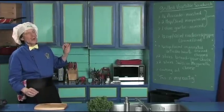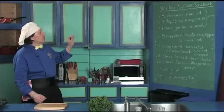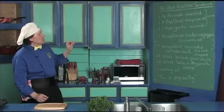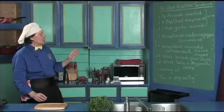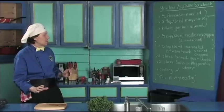Now we have the spread, and the spread has all the flavor. We've got the avocado which is mashed up with a little mayonnaise and garlic. Then we have the roasted peppers, the marinated artichoke hearts, the bread of your choice, and a little Swiss or mozzarella cheese depending on what you want today.